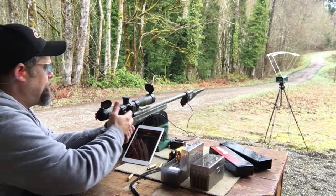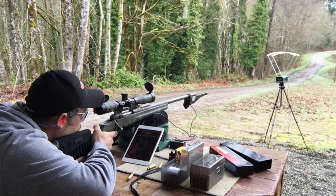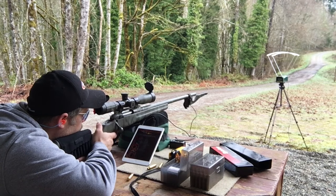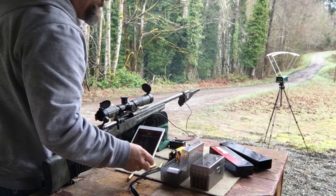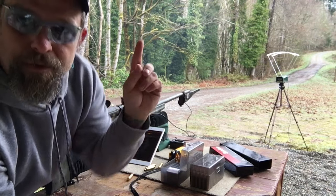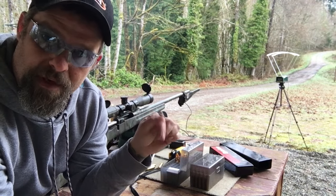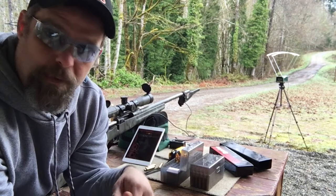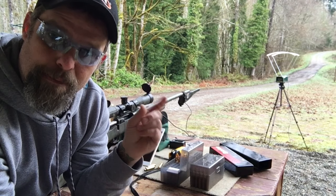Let's try it again. 2,994 out there, 3,003 at the muzzle. Two consecutive shots and we're getting that very minor deviation between the two, but it is correct.